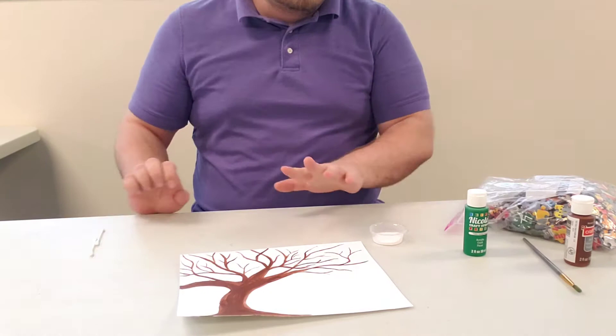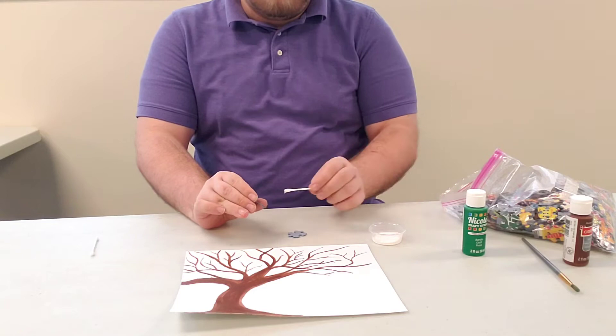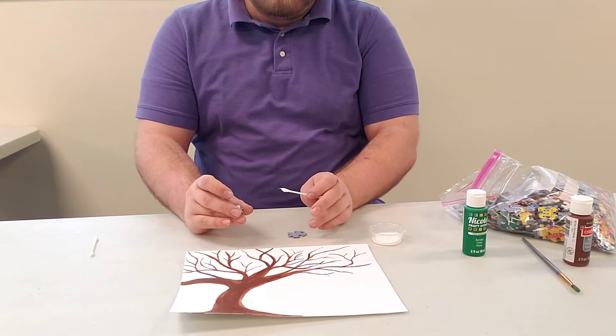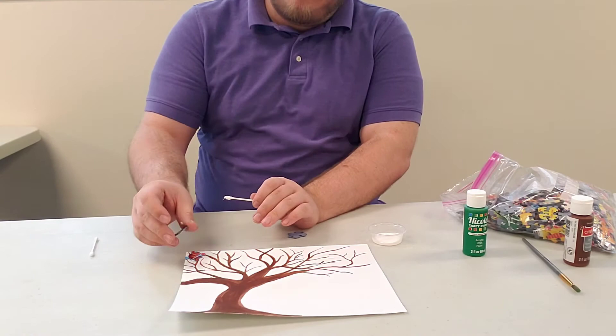Once you have your tree painted, we're gonna add the puzzle pieces to it. Take your q-tip and your puzzle pieces, take some tacky glue, put it on the back of your puzzle piece — you can be generous with the tacky glue — and then put it onto the branches of your tree. These puzzle pieces will be your leaves, so decorate it as much as possible. If you have puzzle pieces that are more colorful and want to plot out your placement beforehand, go ahead and do that.